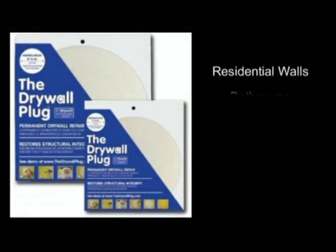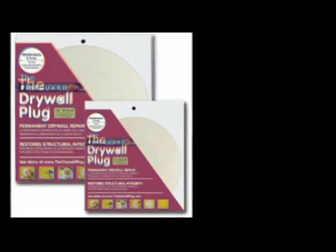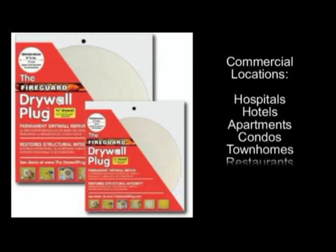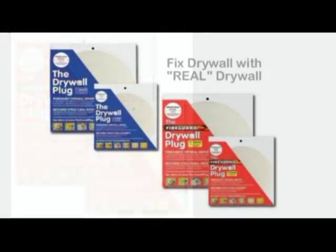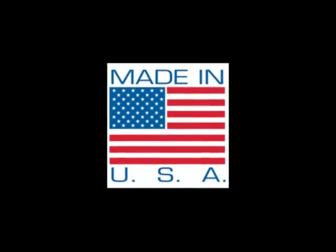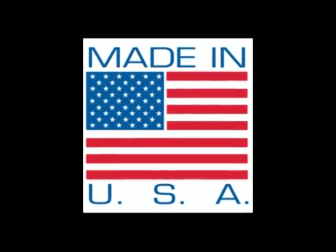The drywall plug is for residential walls made of half-inch thick drywall, such as bathrooms, entryways, bedrooms, family rooms, game rooms, home offices, and more. The fire guard plug is for commercial locations such as hospitals, hotels, apartments, condos, town homes, restaurants, schools, city halls, and more. Only the drywall plug and the fire guard plug are made of real drywall to fix drywall — providing permanent drywall repair that brings structural integrity back to the damaged area. BPMI is based in Oregon and all products are made in the USA with American-made materials and packaging.